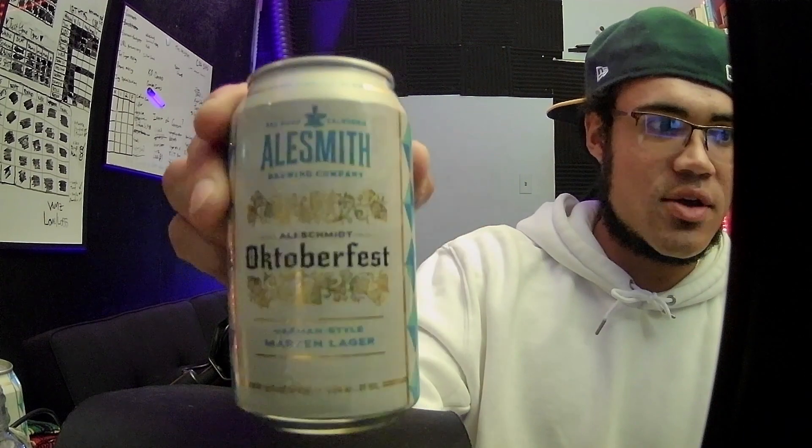That's pretty much it to the can. You guys can see it has some cool gold and blue color themes — reminds me a little bit of like UCLA. Alesmith's got their brand right here on the side. So let's go ahead and crack it open. We got our stein right here and we're going to go ahead and get it pouring.